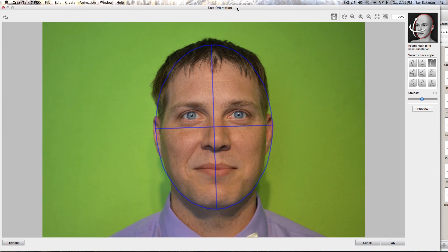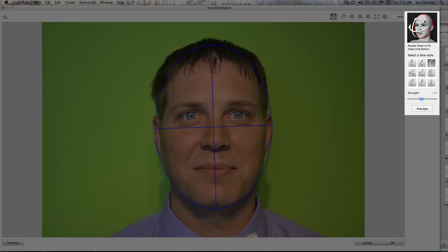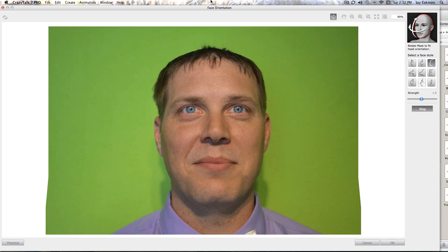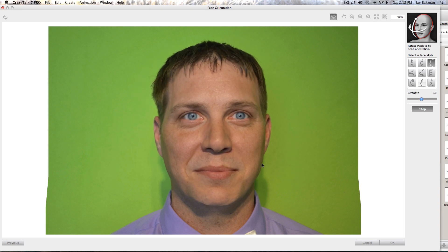It will bring you to the face orientation. Basically, you look up in the right corner — what type of head is it? Do they have a big nose, a flat nose, is it a robot, a pug, an animated ball? You line that up, it lets you preview it. His head looks a little square but that's okay, we can fix that up later.